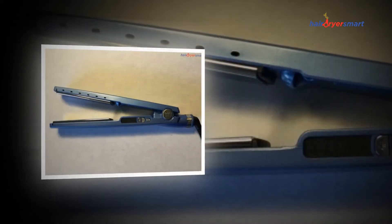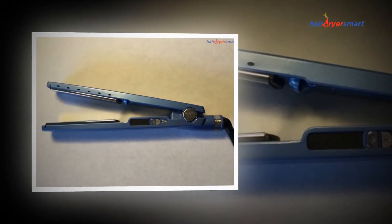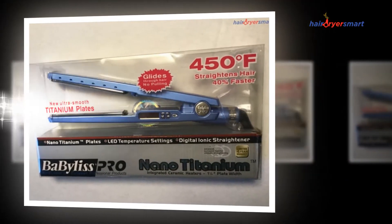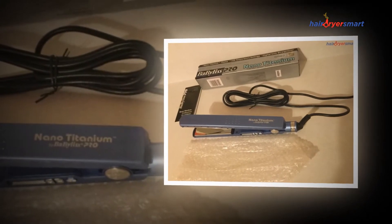Not only is it excellent for traveling, but it truly is excellent for styling. With flash heating up to 440 degrees, ceramic plates for protective styling, and also curved borders for simple styling, I get whatever I want to appear my most useful in one single easy-to-carry package.